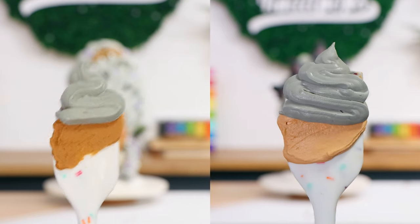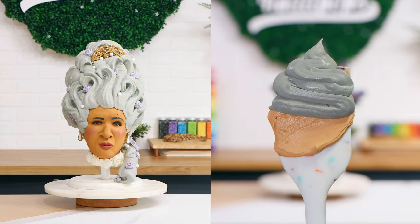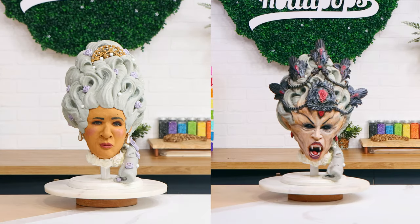Which one do you like better — the Queen Charlotte cake or this Queen of the Damned? You should be in a horror movie! I hope you guys enjoyed this. Let me know in the comments what cake you'd like to see me make next. And I'll see you very soon. Bye.